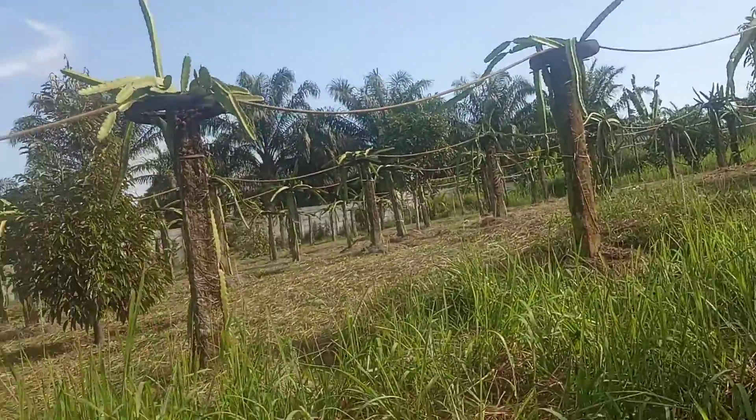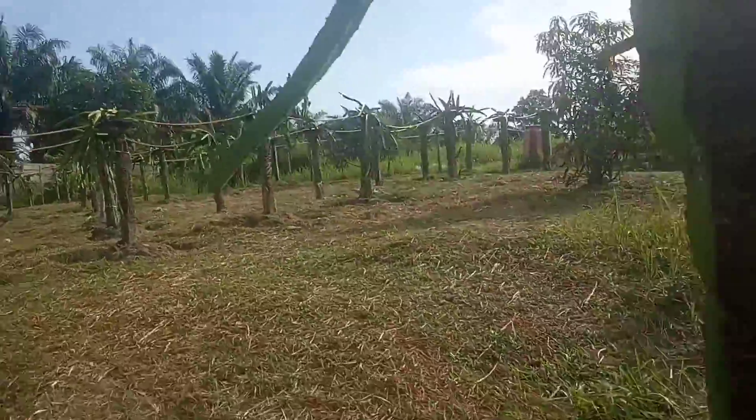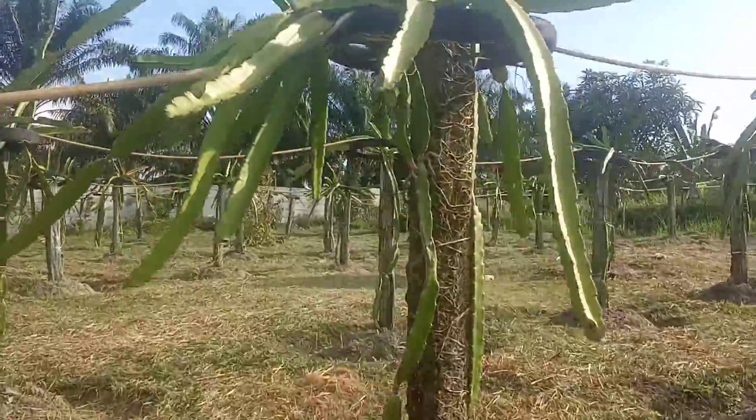Oh saya lihat dululah kalau gitu. Sembung ya. Kita jalan-jalan ya guys, bapaknya ada di sana guys yang masuk.